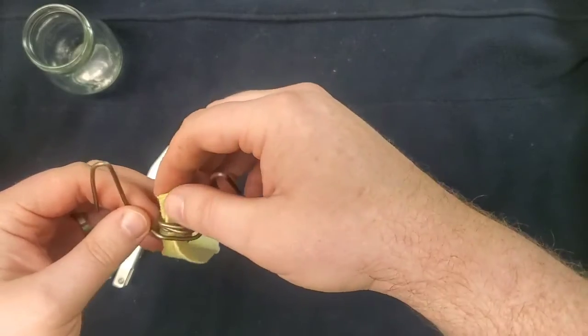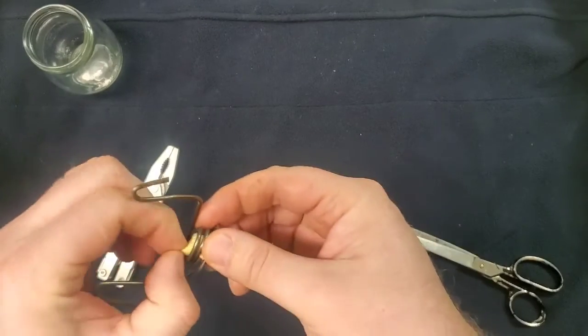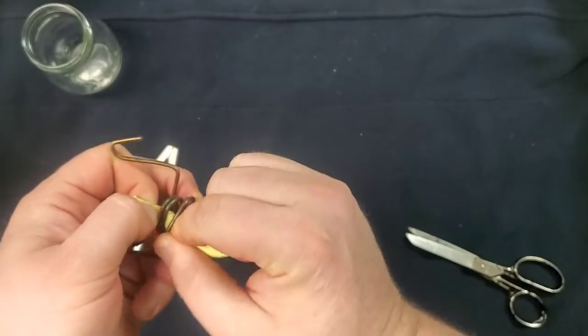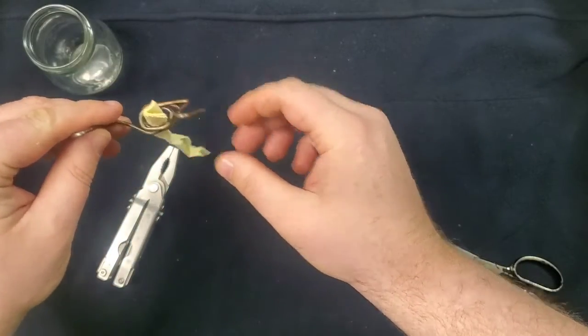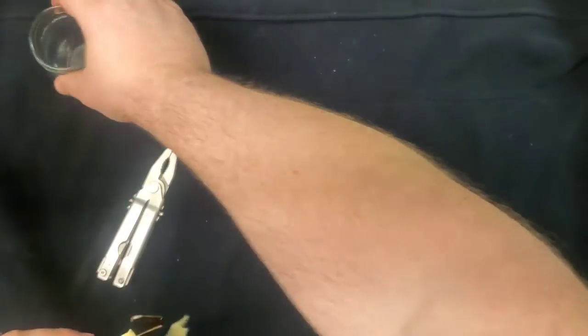Let's check the other side, see how tight that side is. I'm going to use the twist that's in there to lock it in place. So we have our wick, we have our holder, we have our jar.